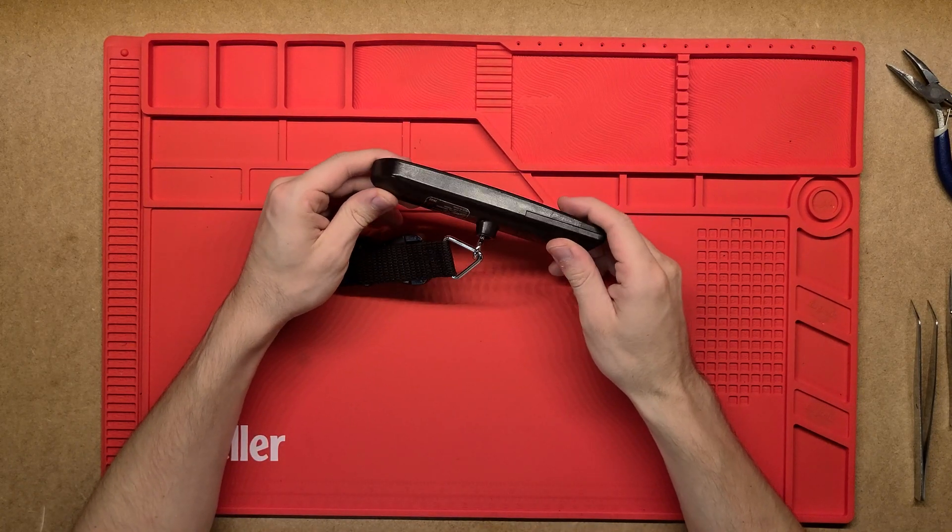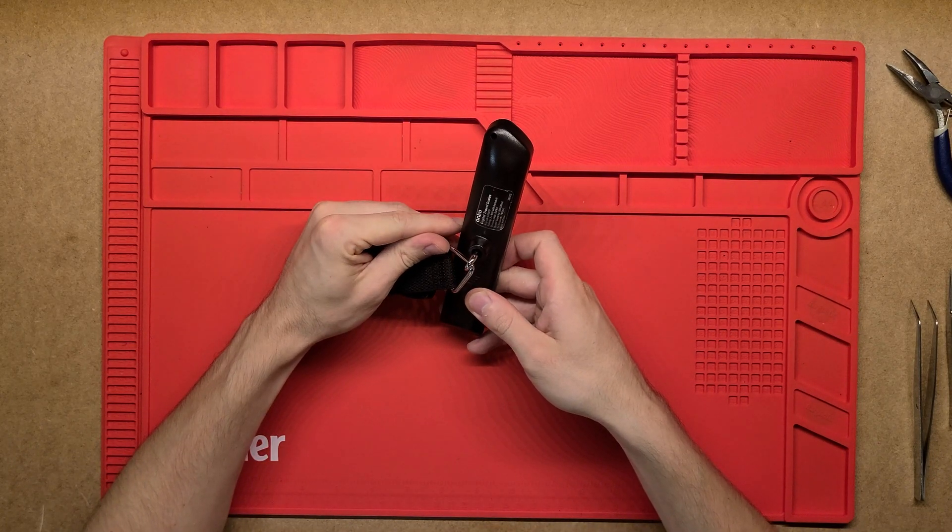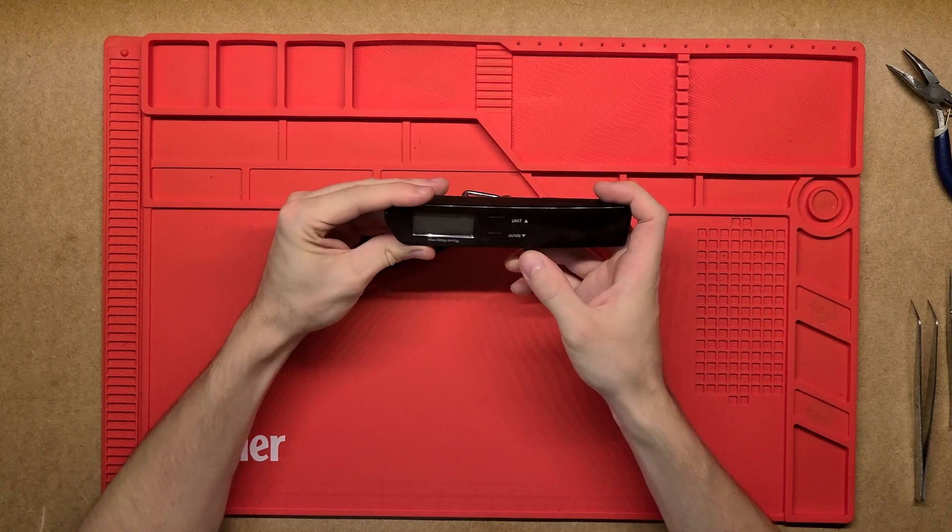G'day, thanks for tuning in. Today we're going to have a look at what's inside this digital travel scales and how this works.